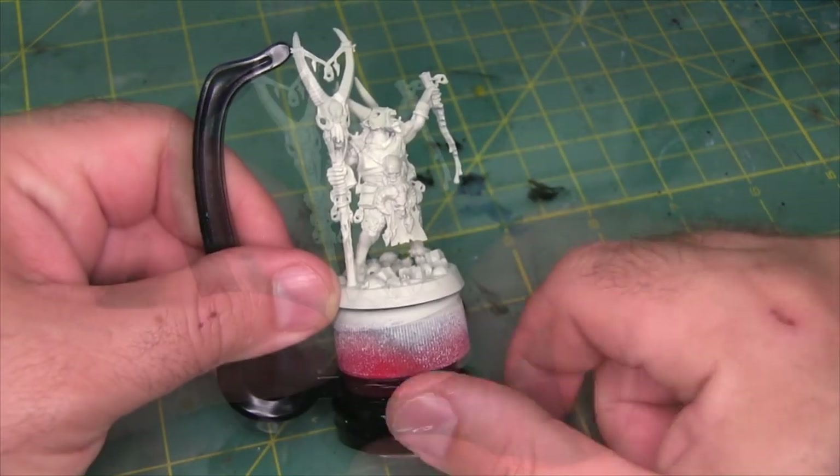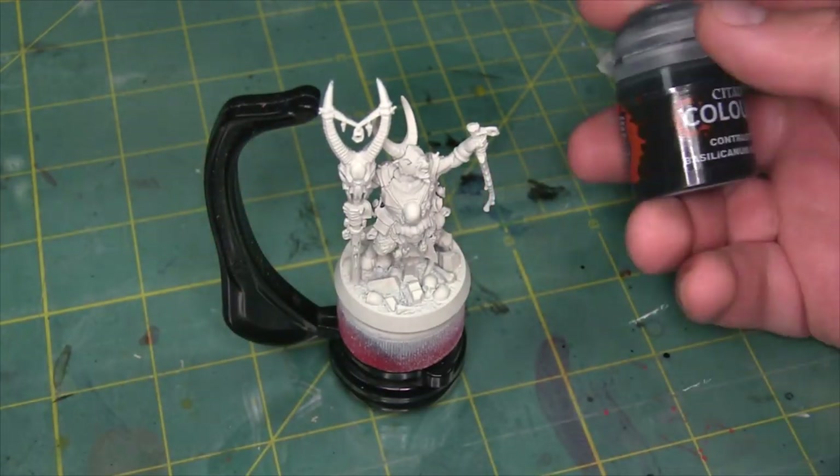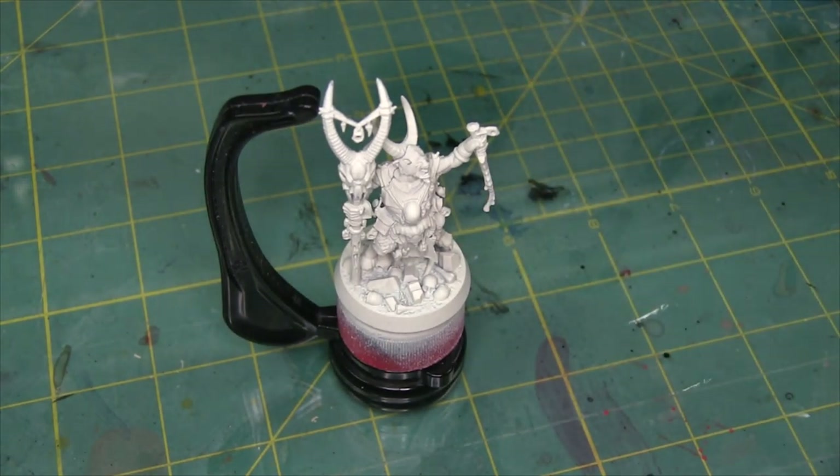For the tabard I'm just going to go over it with a little bit of Basilicanum Grey. We're going to come back to Basilicanum Grey a lot — I like to say it's the Frank's Red Hot of contrast paint. You put that on everything.